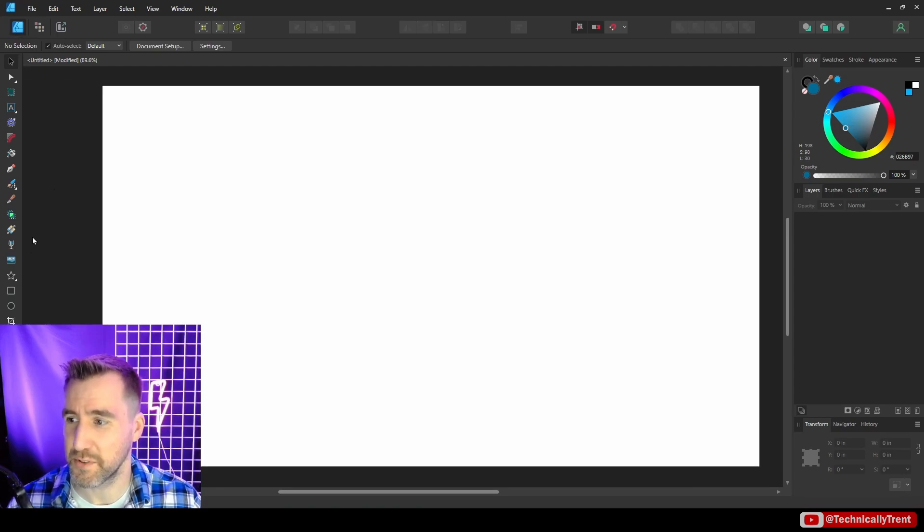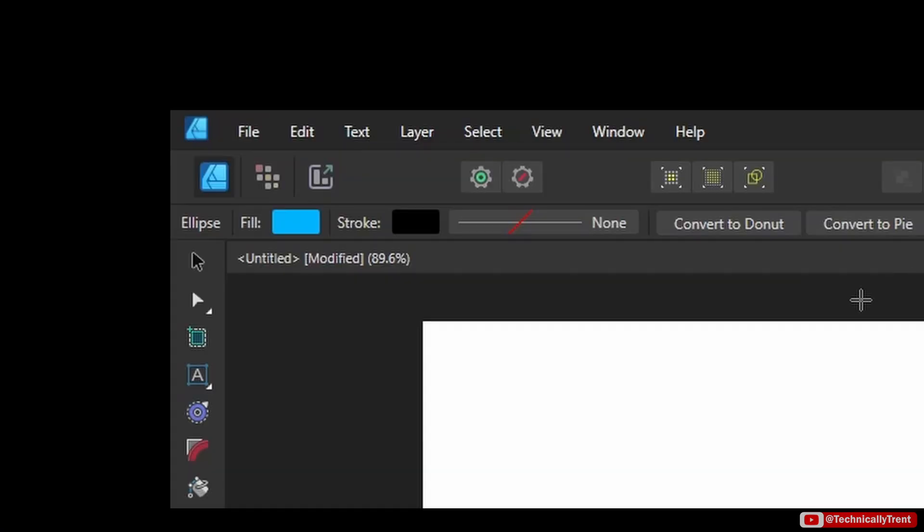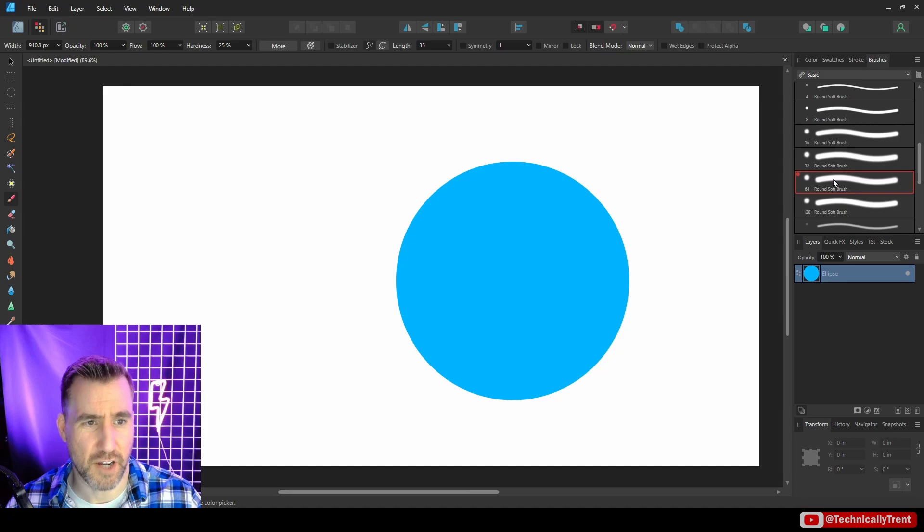I'm in the Affinity Designer persona. Let me draw a sphere. Now I'll go into the pixel persona, and in this mode I'll select a paint brush. I'll select something soft and round.